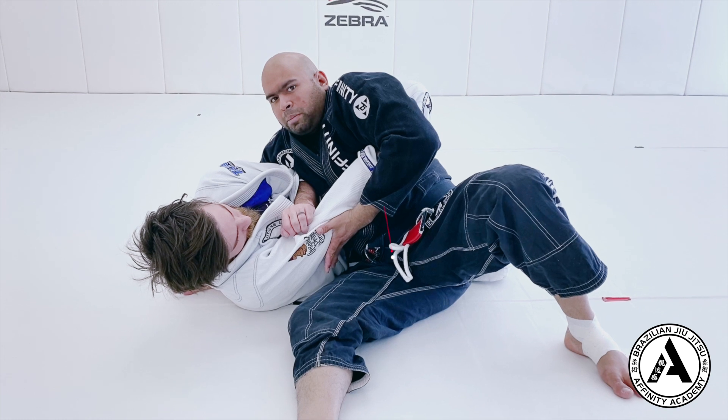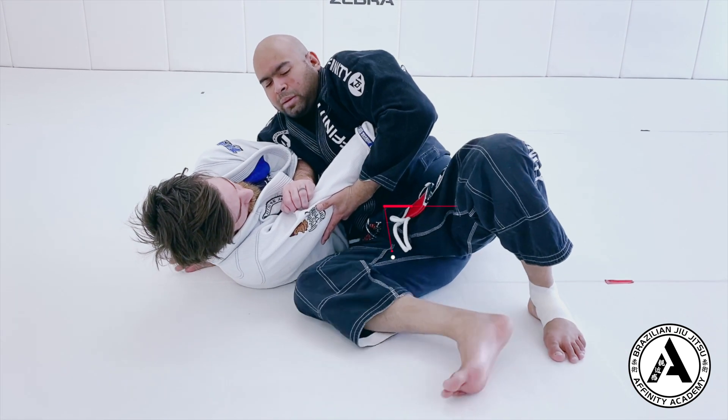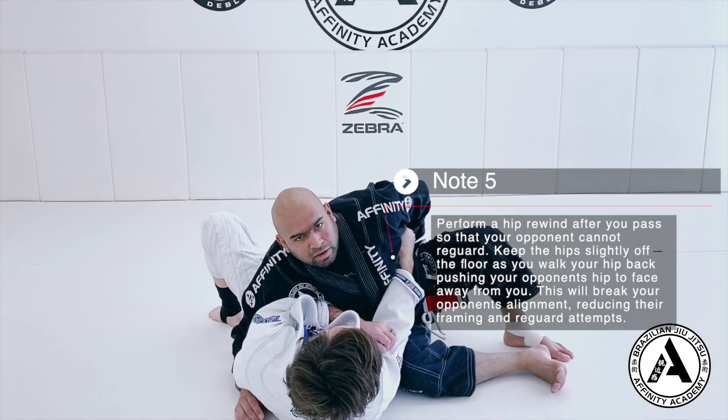From here we're not fully complete because my partner is still facing me — he could try to re-guard. So I'm going to back my hips up. I walk backwards, and as I walk backwards his legs go behind. He can't re-guard anymore.